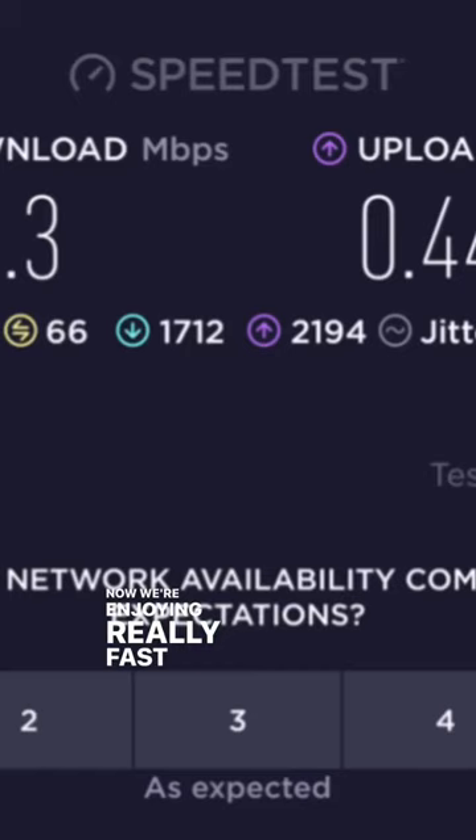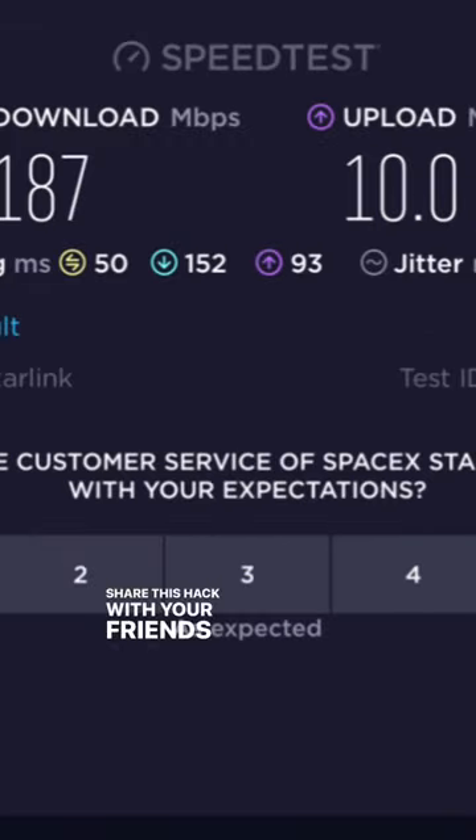Now we're enjoying really fast internet speeds compared to T-Mobile. Look at this! Share this hack with your friends.